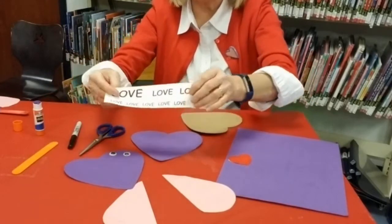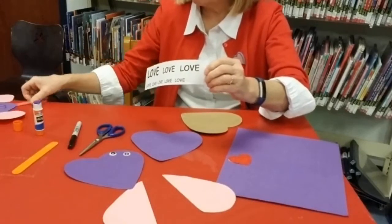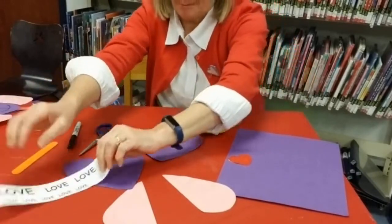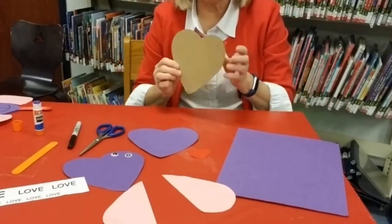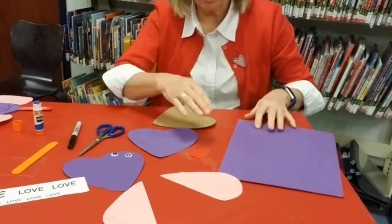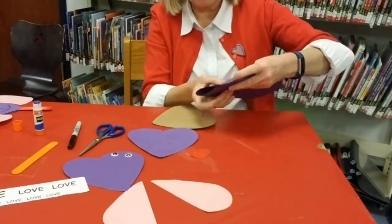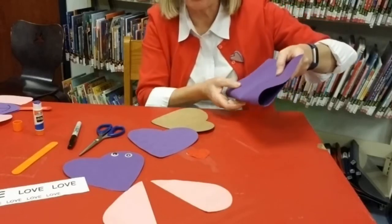I printed out the word love in all different sizes for the back. In order to make my heart, I did have a heart template that I used once before for a craft, but you can also take your piece of construction paper, fold it in half, and then make half a heart so it is even.